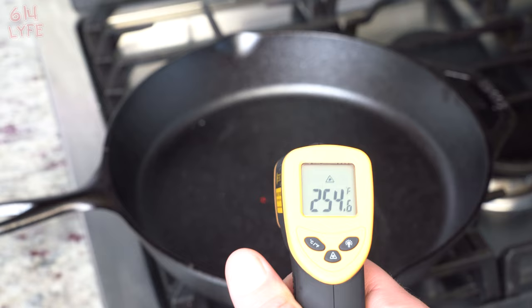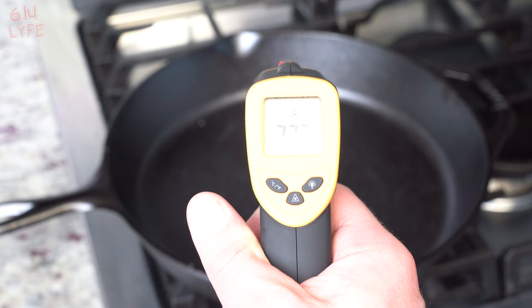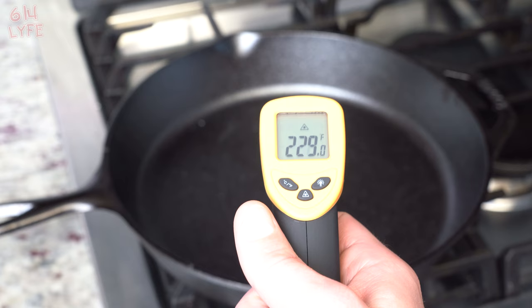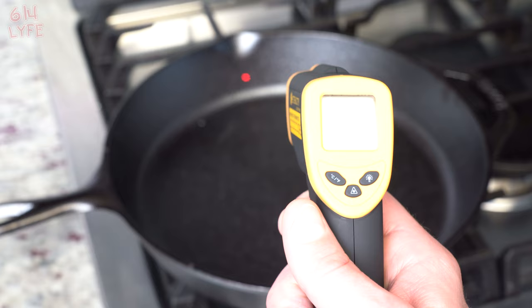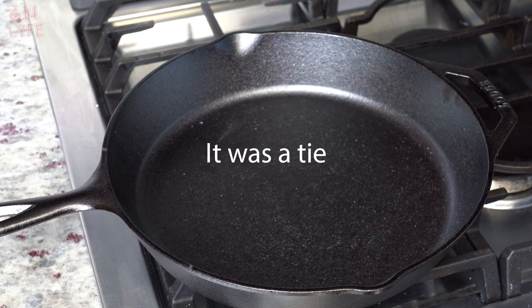Now we put the Lodge on and heat it up for the same duration. After two minutes: 254 in the center, 321 on the outside, and the brim at 245 to 230. After five minutes with the heat off: 228 in the middle, 224 on the outside, and the rim at 206 to 204. So it evenly heats pretty well. We're going to tally up the final numbers and give a winner.